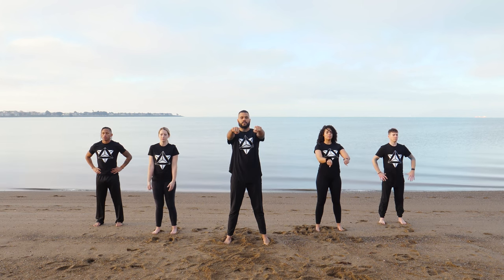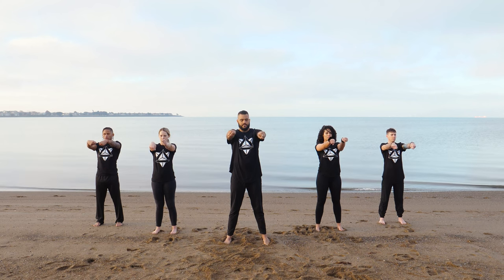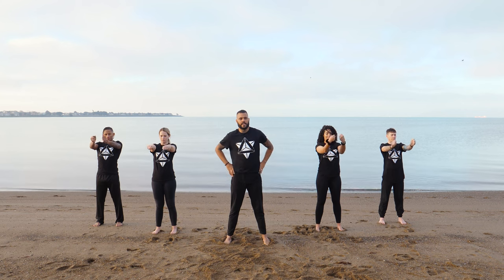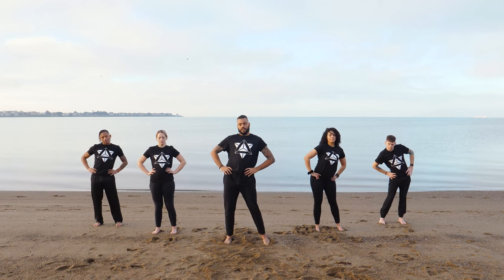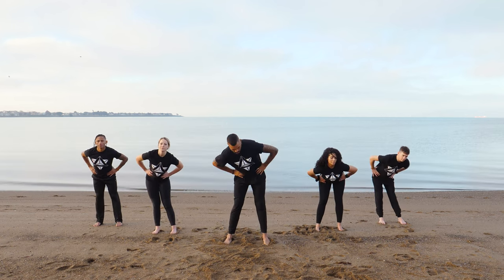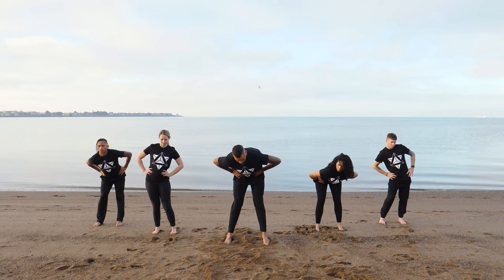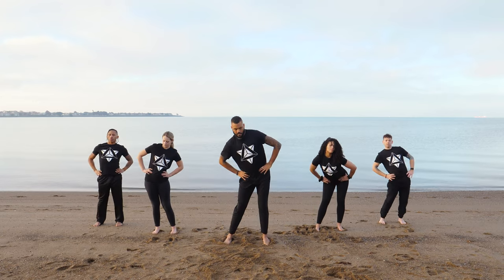Beautiful. Bring your arms out in front of you and go ahead and roll your wrists. Switch directions. Hands back on your hips, and we're going to rotate the hips counterclockwise — counterclockwise in a circle here. Then switch directions, going clockwise. Beautiful.